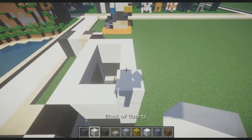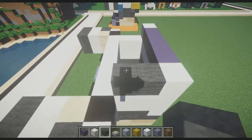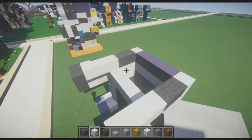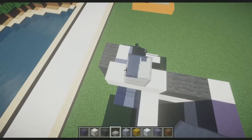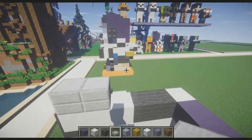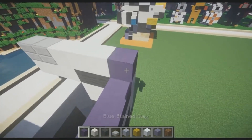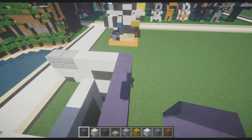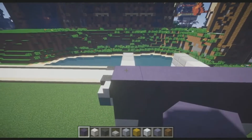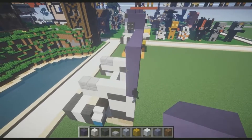Take a block of quartz and place it in this corner and in this corner, then place blue stained clay in between. Take gray wool, placing two blocks on each edge, then three blocks of quartz coming out. Take stone slabs and place two blocks of them up like so — one slab and then two slabs stacked on top. Then get blocks of quartz and go three blocks after that. Fill in the back with blue stained clay. Winston's head starts here, so we go up a total of six blocks — and that's Winston's head all the way built up.